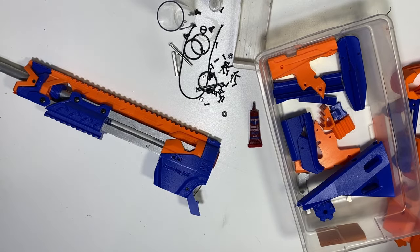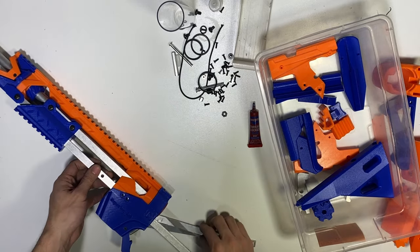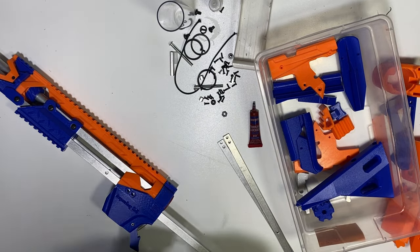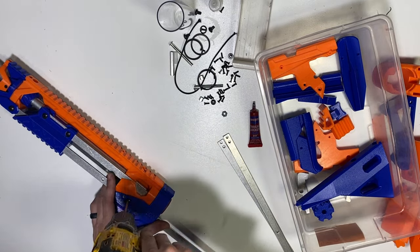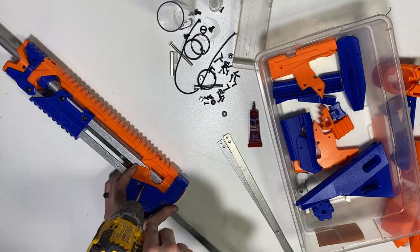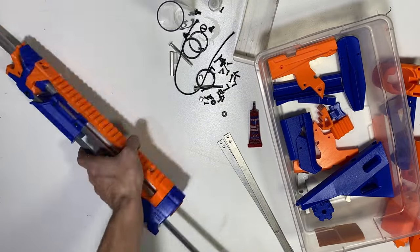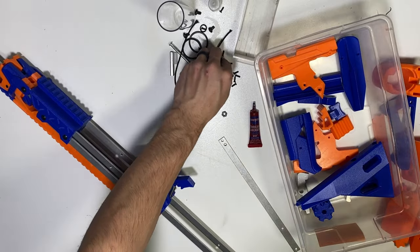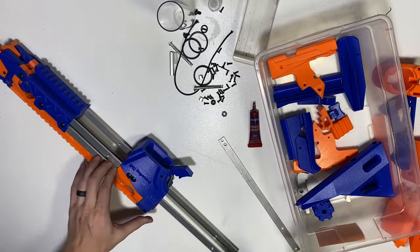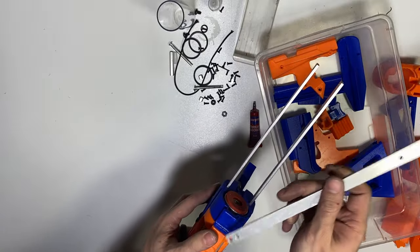Then install the three remaining bars — one on either side and one on top. I will not use thread lock on these because they are meant to be unscrewed if you want to take your blaster apart. Try to close that gap by holding the prints together while driving these screws. It's going to be two 5/16ths on each side, and then one on top. We are doing the farther-spaced holes in the back, and the two closer holes in the front.